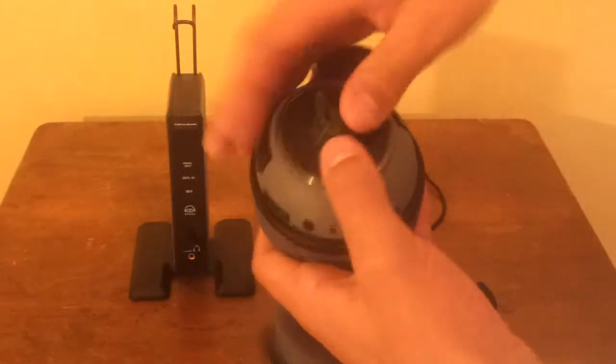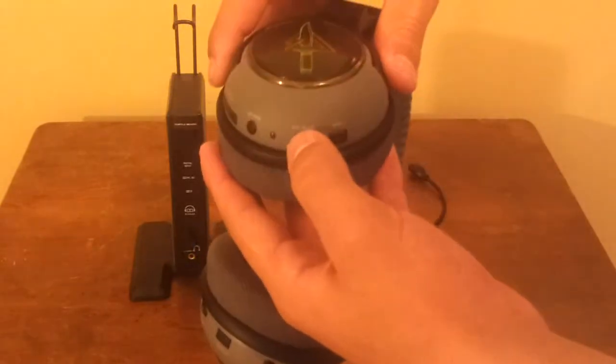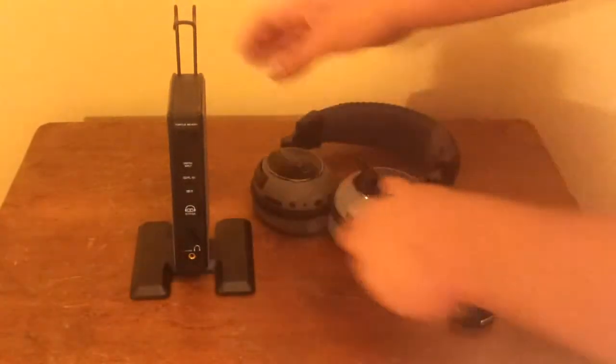On the right hand side of the headset is where you'll find the slider for the two AA batteries that are required to power the headphones, as well as a main button, a mute button, the Bluetooth sync button, and the Bluetooth volume controls.